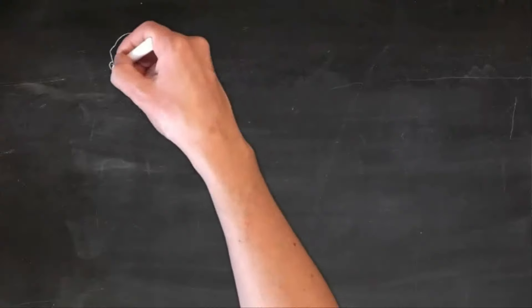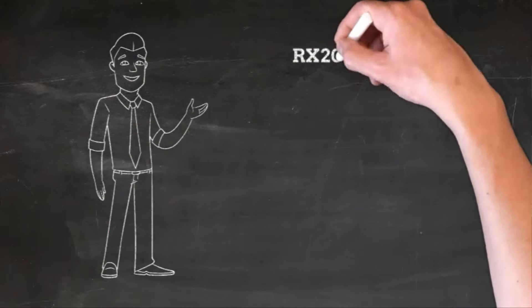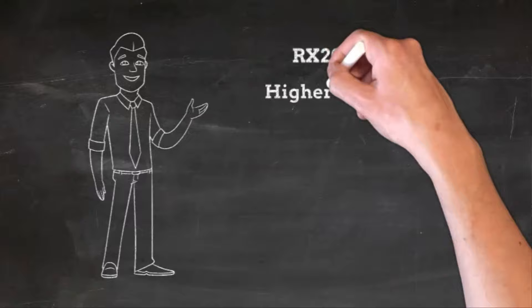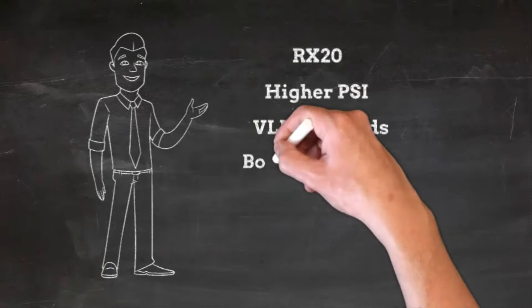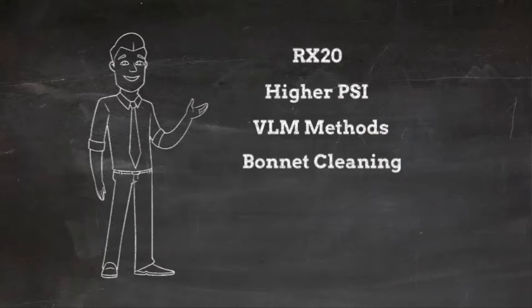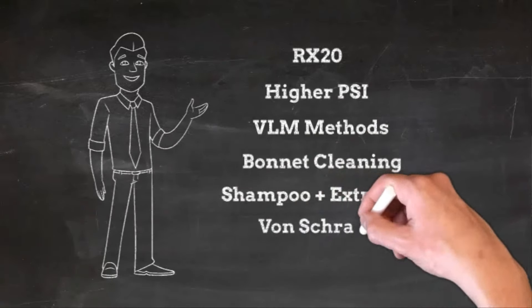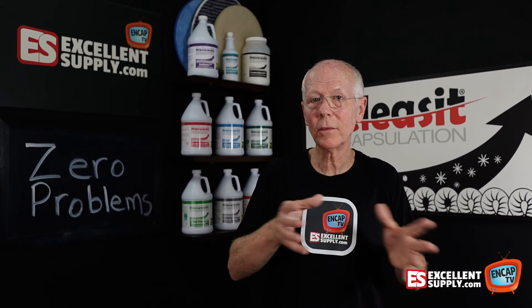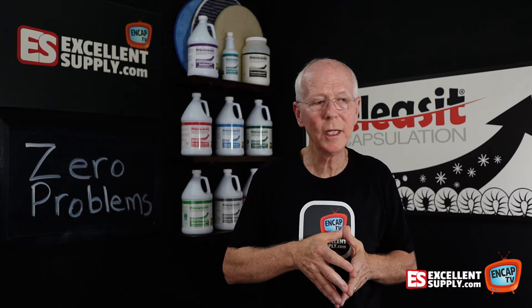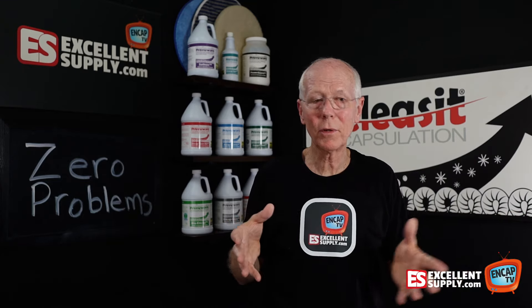They'd say try this machine, try this chemical. I tried an RX-20, a higher PSI extraction system, low moisture methods with bonnets, a brush bonnet, rotary combined with extraction, a Von Schrader machine, host — a lot of different things. Some had advantages where others failed, but all in all, they just weren't the game changer. They didn't fix the problem.